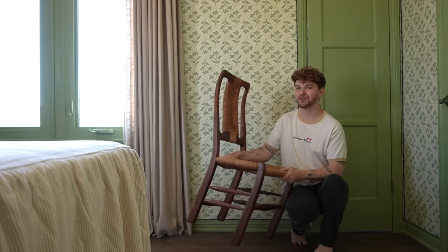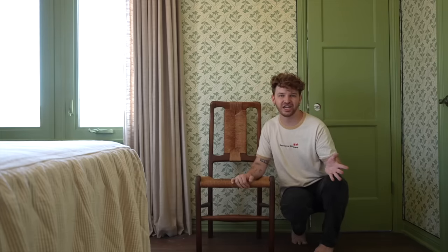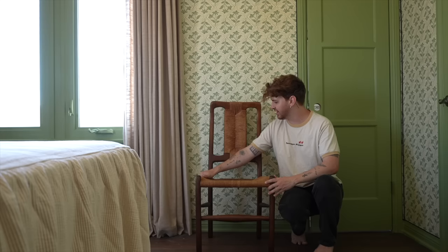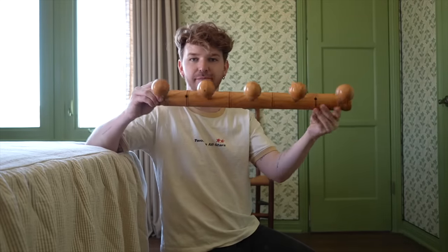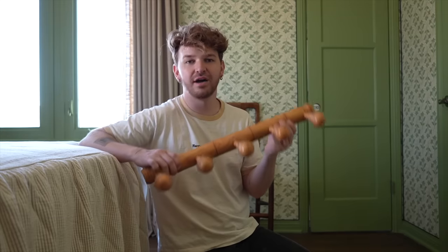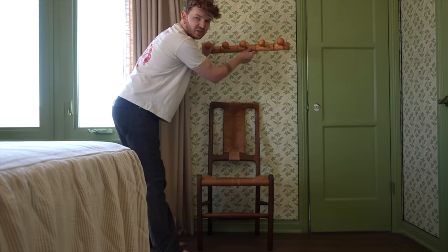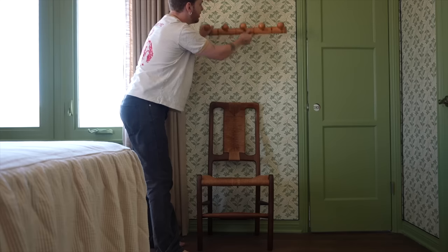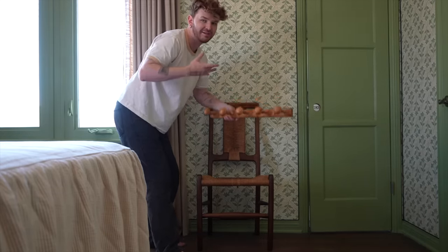I'm popping a chair by the window — just a nice spot in a guest room to take off your shoes or set your bag. I also noticed the French bobbin hooks I added in the hallway makeover were kind of in an odd spot, so I'm mounting them above this chair a little higher — a great place to hang a hat or bag.